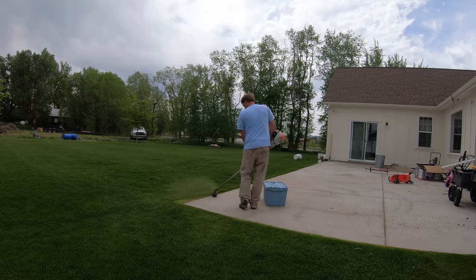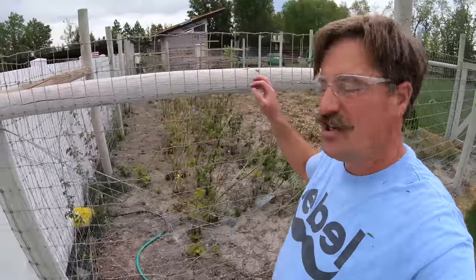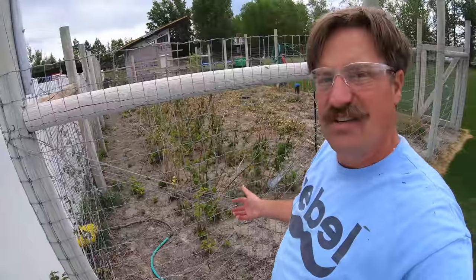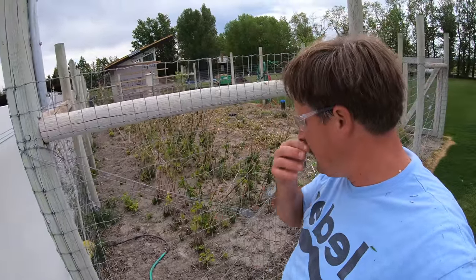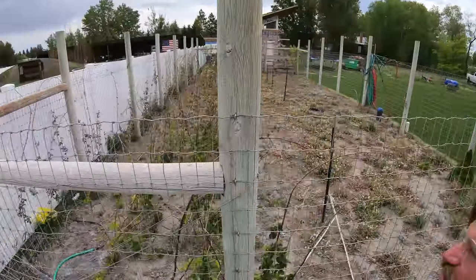I'm looking at my raspberries over here and it looks like they need some water. It looks like the pre-emergent I put down is working great — there's not very much grass coming up inside the berries where the canes are. I did spray the rest of the garden with some weed killer, and yeah, it's working out great.